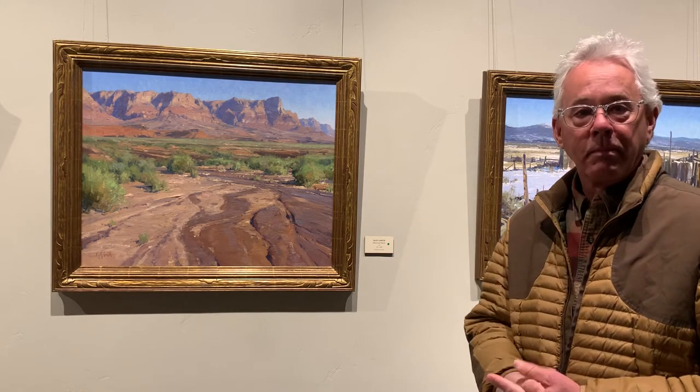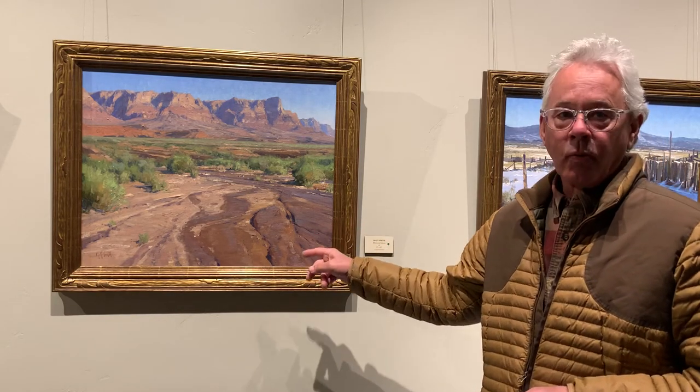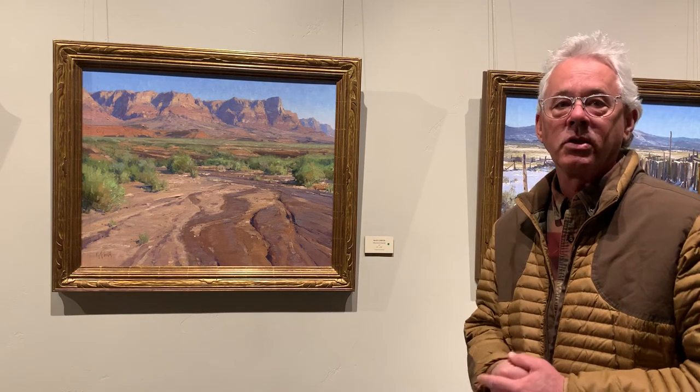You're probably wondering what the monsoon has to do with this painting with clear skies and all this. It had rained the night before, and that sand and that mud soaked up that moisture so quickly that all that was left were these reflections on the sand.